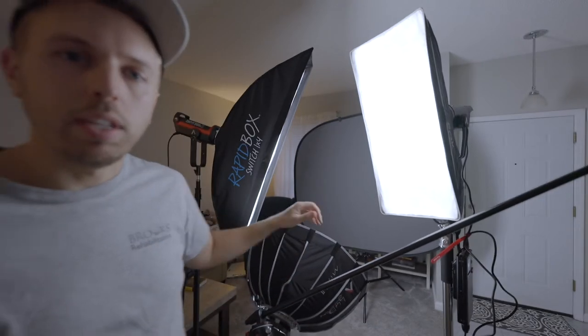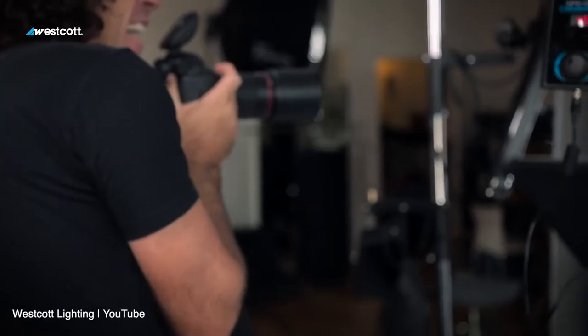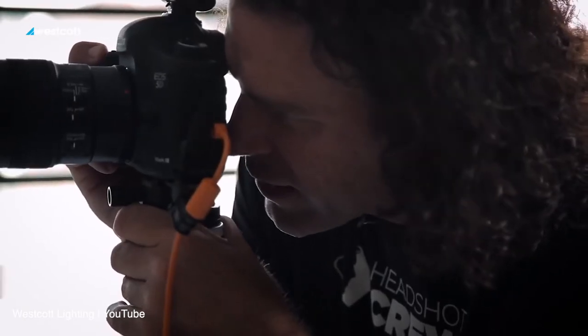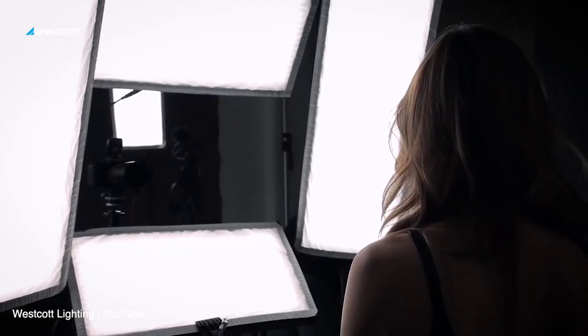I wanted to see if I can sort of mimic Peter Hurley's flex kit. If you don't know what that is, it's by Westcott. He's probably one of the most famous headshot photographers in the world, based in New York City. I really look up to him — he's put out a lot of free content on how to use flash, lighting, and how to get the right expressions out of people.